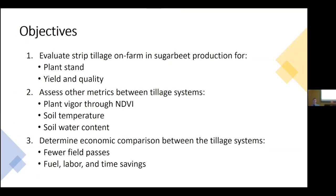The objectives of the strip tillage research have three elements. First: evaluate strip tillage on-farm in sugar beet production — is there a difference in production between the two systems? We'll specifically look at plant stand, yield, and quality. Second: assess other metrics between the two tillage systems — plant NDVI to look at plant vigor, and soil temperature and soil water content. Third: determine an economic comparison between the tillage systems. Some growers are trying to cut investment through fewer field passes, eliminating primary and conventional tillage in one operation with strip tillage, saving fuel, labor, and time.